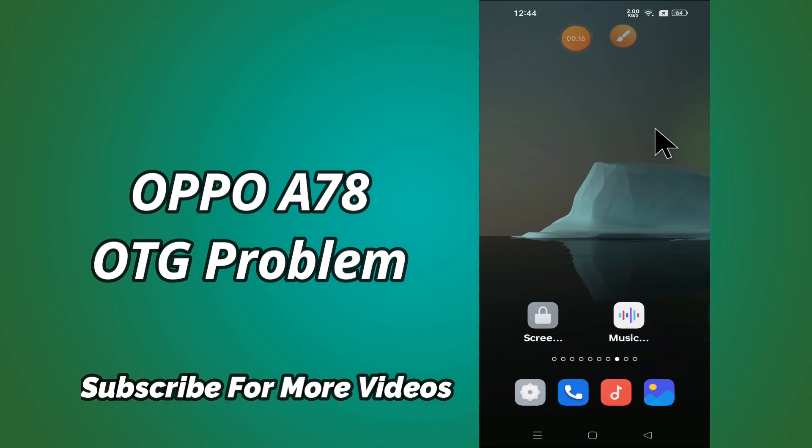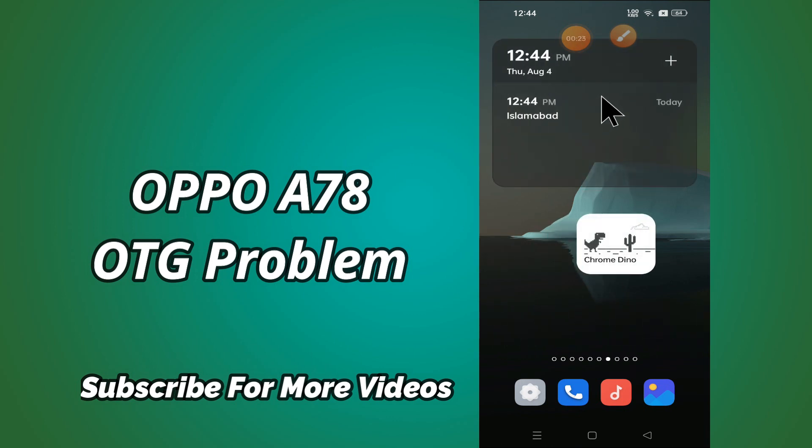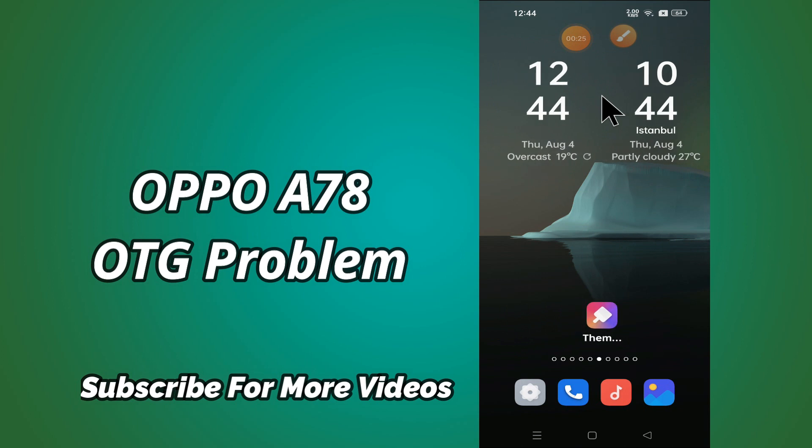But before we start, don't forget to hit the red subscribe button and the bell icon to stay updated. Now watch this video and you will learn what to do if OTG is not working in Oppo A78.